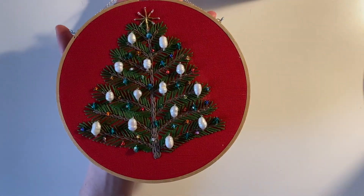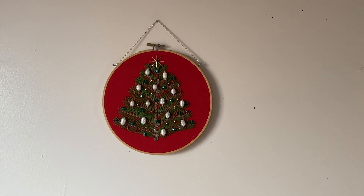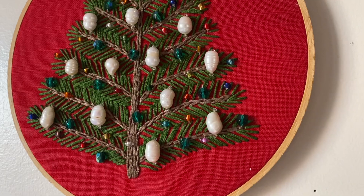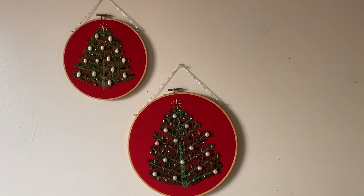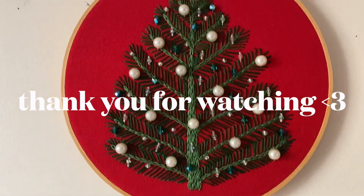I hope you enjoyed this video! Let me know if you end up trying out this project — send me a message on Instagram. I'll see you next time with another video. Take care, bye!